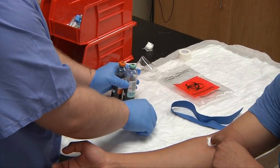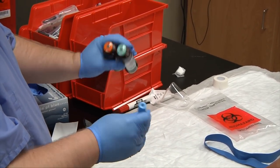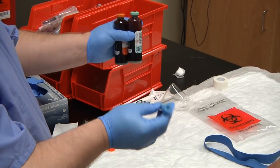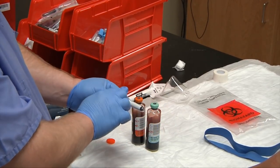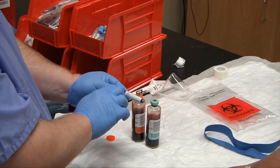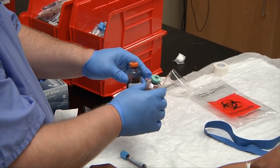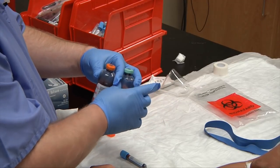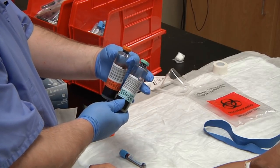Go ahead and invert your tubes and bottles three to four times depending on your facility or manufacturer requirements. Then label your tubes and bottles with the patient's name, date, time, and initials. On the blood culture bottles, also write down the site where the blood was drawn — in this case it would be the patient's right AC.